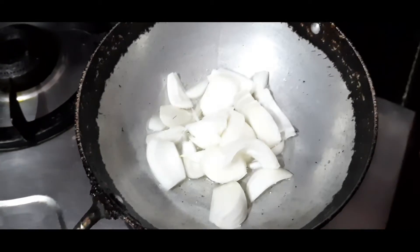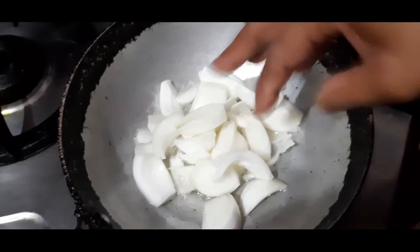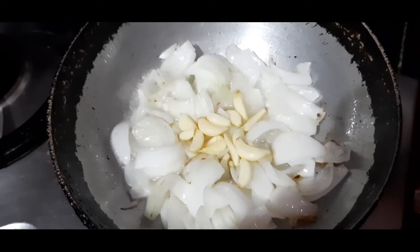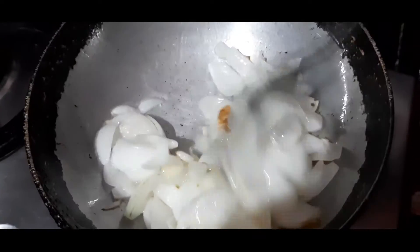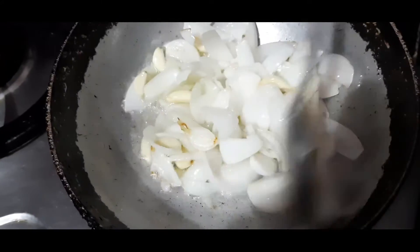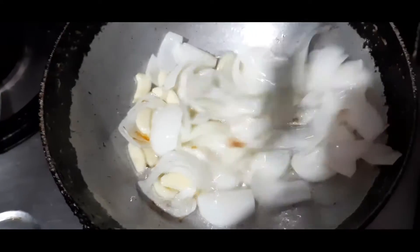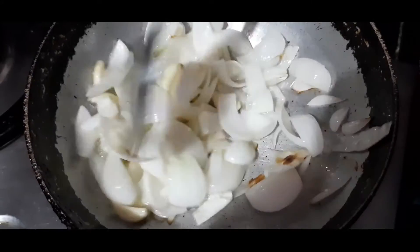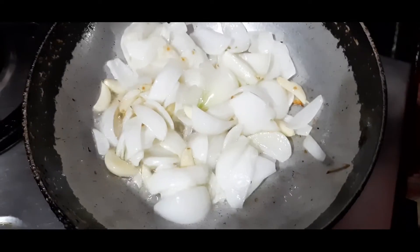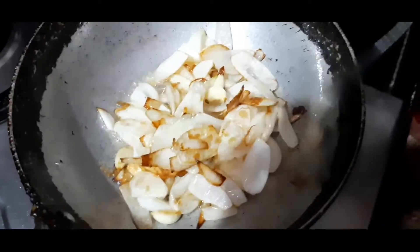Add onions and fry them in the pan until they turn a golden color.